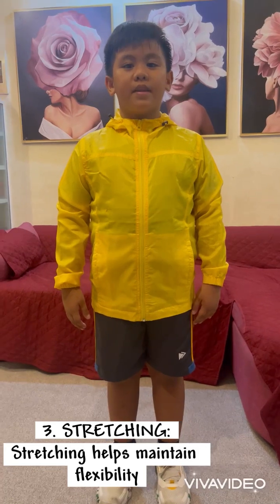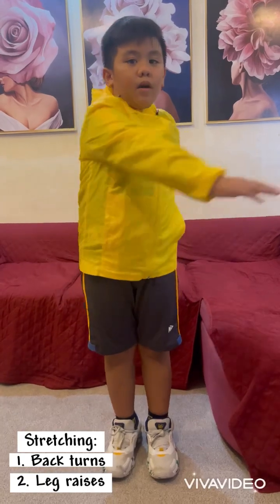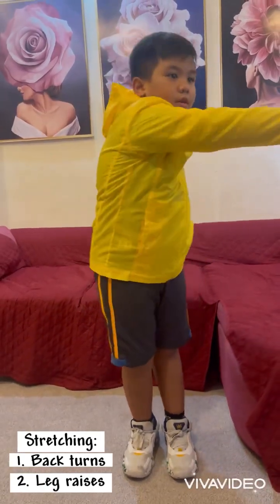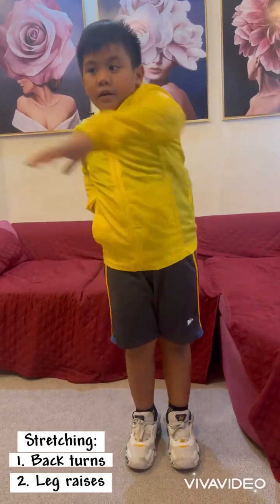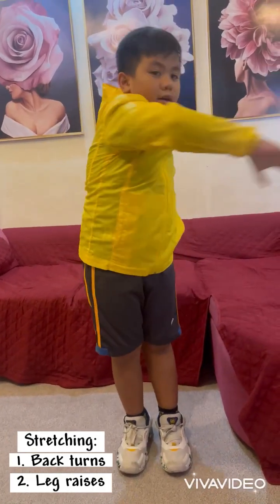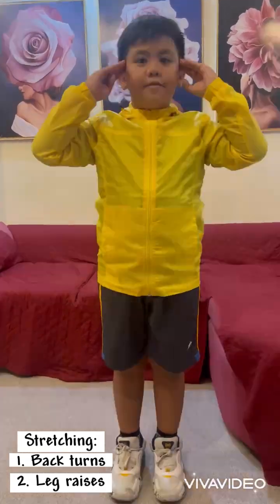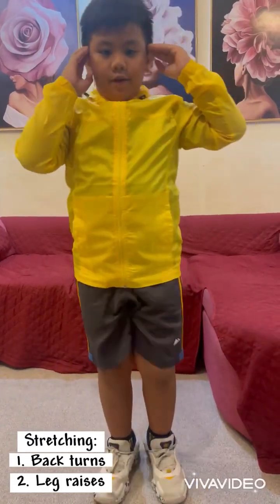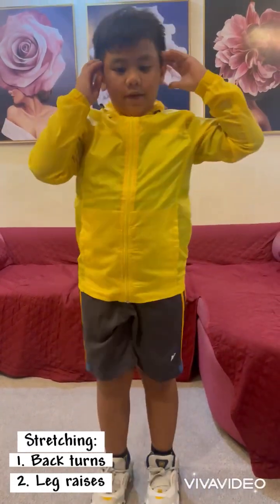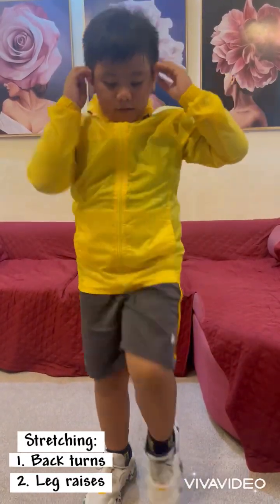The third type is stretching. Stretching helps maintain flexibility. First: back turns. One, two, three, four, five, six, seven, eight, nine, ten. One, two, three, four, five, six, seven, eight, nine, ten.